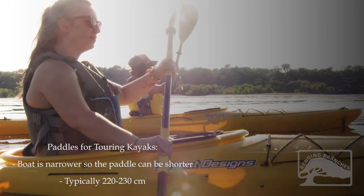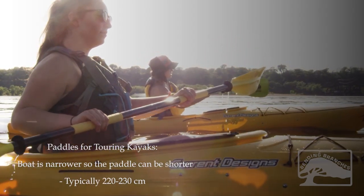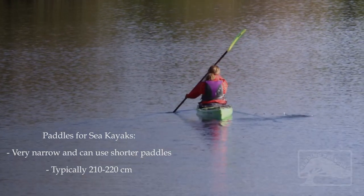Touring kayaks are narrower, so the paddle can be shorter, typically 220 centimeters to 230 centimeters. Sea kayaks can be very narrow and thus use even shorter paddles, sometimes as short as 210 centimeters.